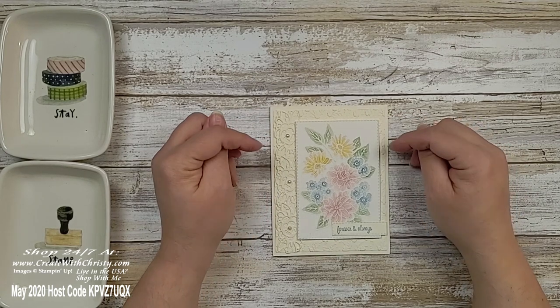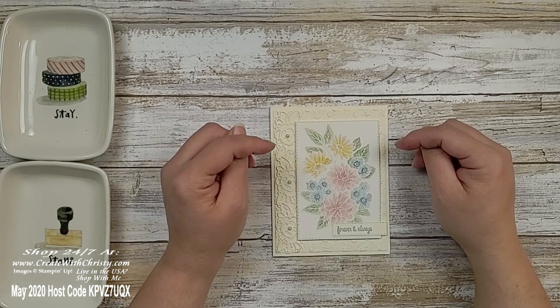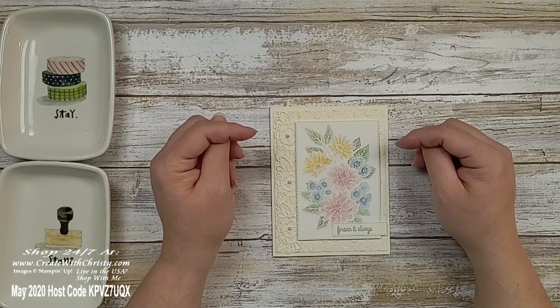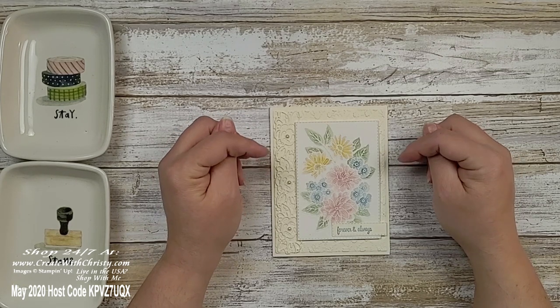This beautiful suite of products is in the upcoming Stampin' Up! annual catalog starting June 3rd, 2020. The good news is Stampin' Up! is letting us buy these products early — they're all available right now. You can purchase them by clicking on my online store link below in the video description, or by going to createwithchristy.com and clicking Shop Now. I've made a few other cards with this suite and have links to those videos below too.